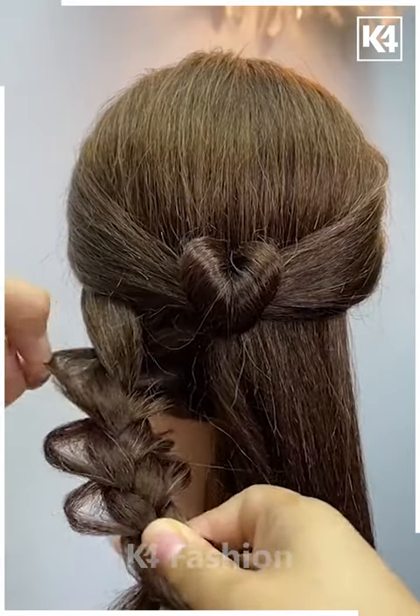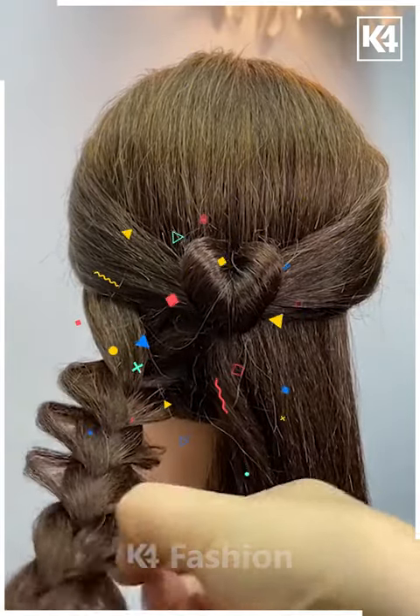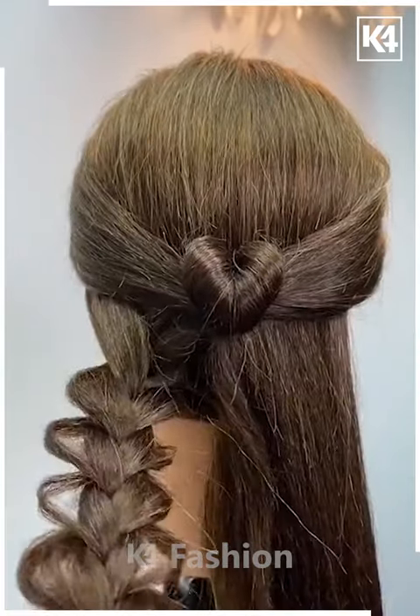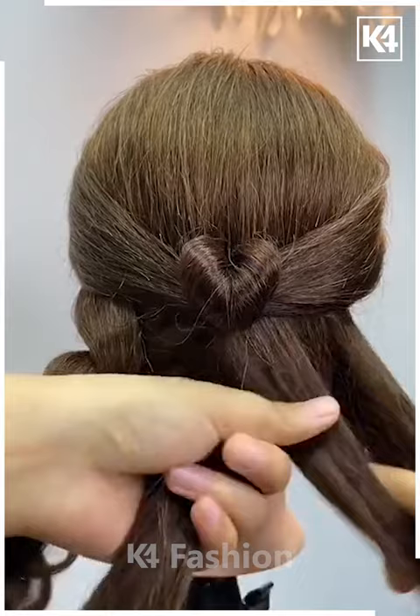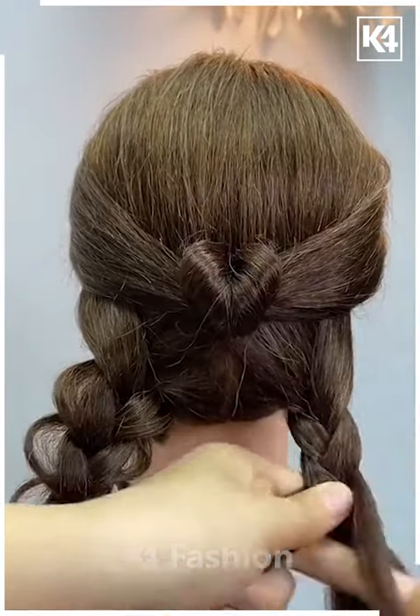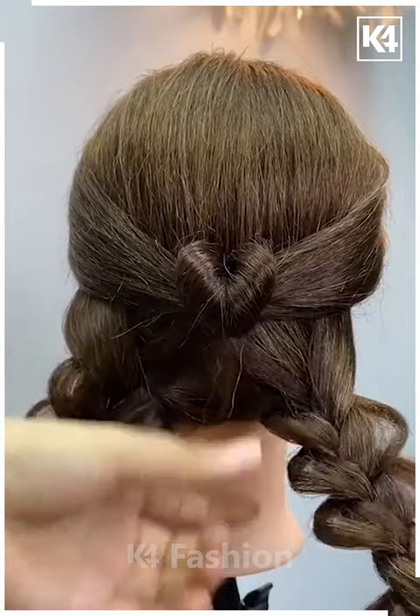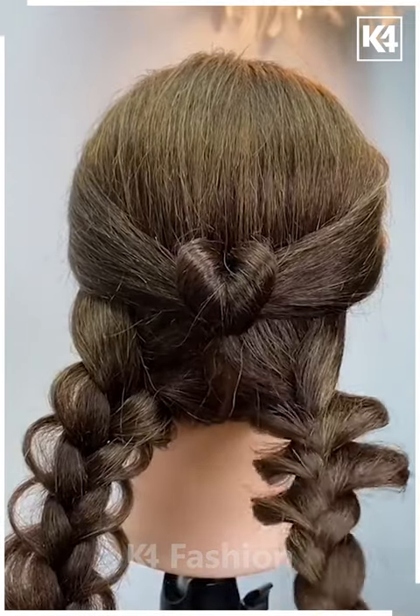Pinch the hair at the sides making it into a loop, secure the end with a rubber band, and comb it down. Then move on to the right section — start with the middle part and braid from top to bottom, leaving the tips. Pinch the sides into a loop and secure the end with a rubber band, combing it down.